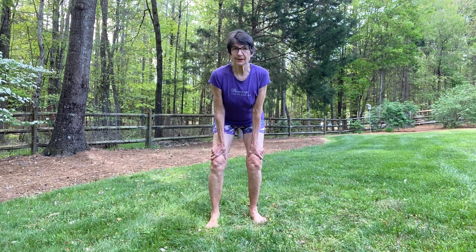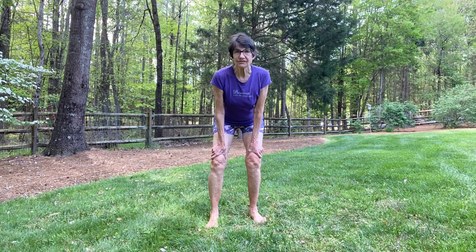Welcome. Today we are going to do Crouching Cat and a few standing poses.